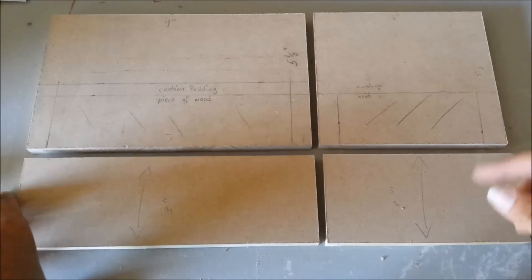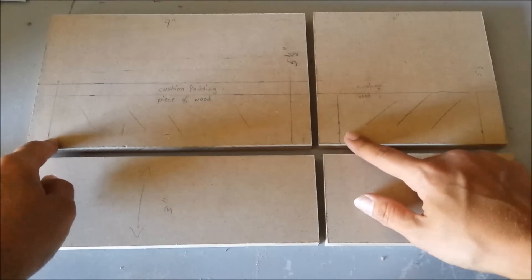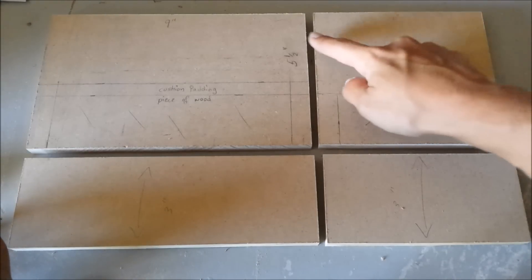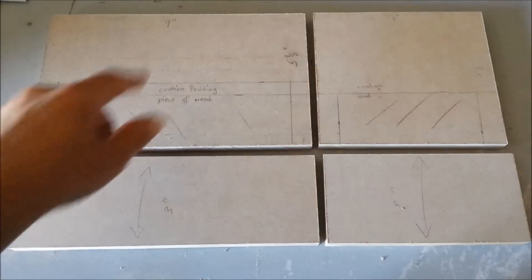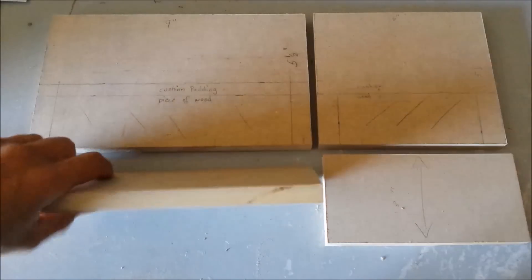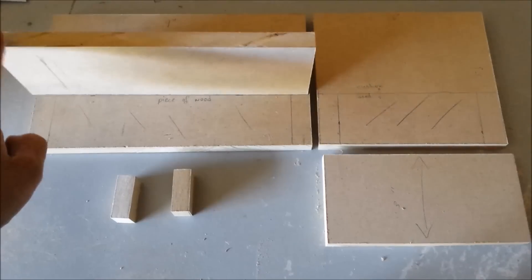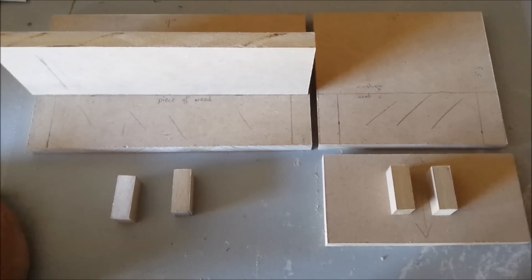Those are going to be the couches. This part I'm going to cut off, same with this one here. The height is five and a half inches by six, and the second one is five and a half inches by nine, and the width is three inches. Then I have two legs for the front and two legs for the front of this couch.